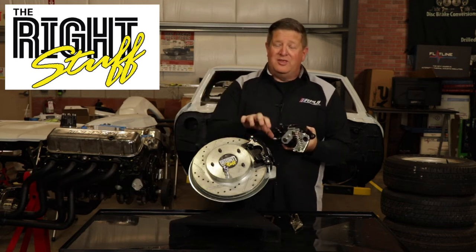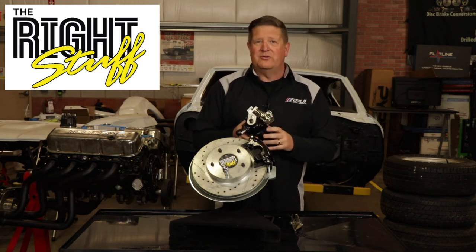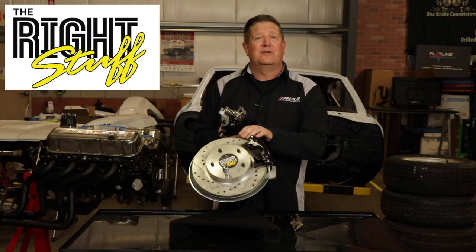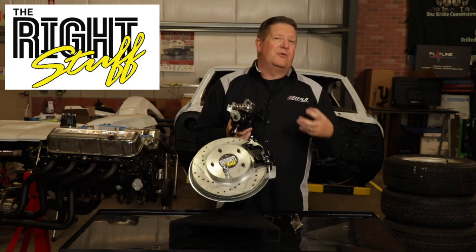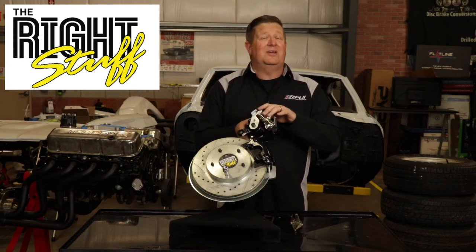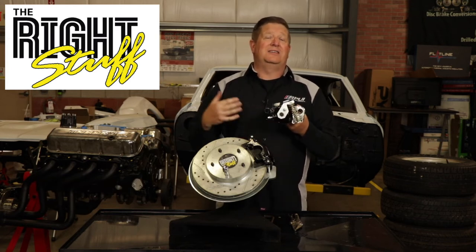The other thing you need to know about these rear calipers is that General Motors designed these to have a certain amount of pad pressure against the rotor itself — you're going to have a certain amount of drag. It's designed that way and it's what gives you that good brake feel. By adjusting these brake calipers, and more specifically this parking brake, it has a lot to do with how your brake pedal actually feels.